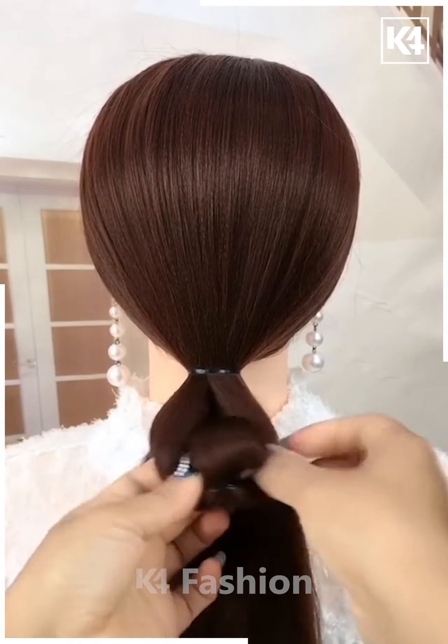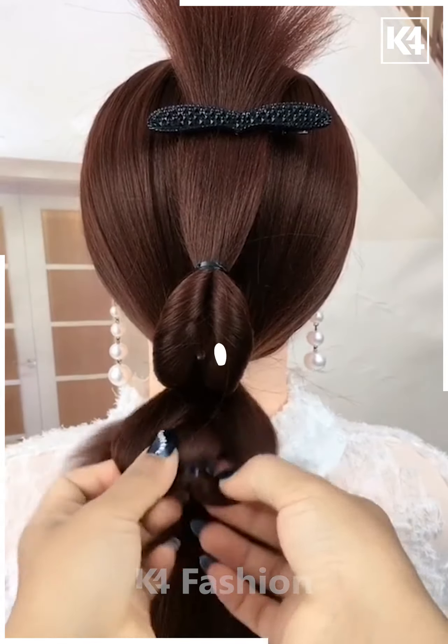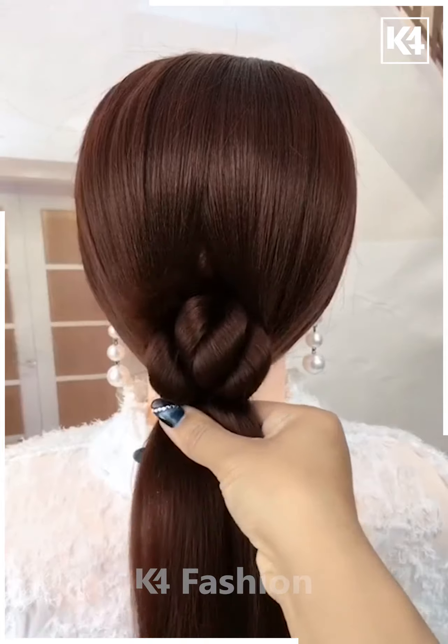Next, we will tie a ponytail on the back. Take a few sections of hair, tighten and rotate it, then fix it upward using a hair clip. Follow the same step three more times, then rotate the hairs using a hair styling tool.